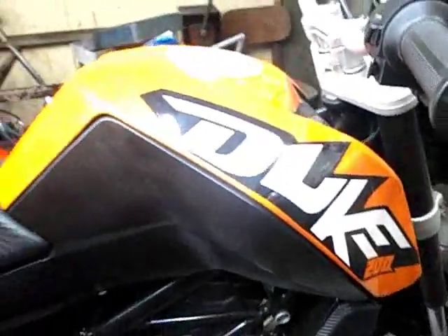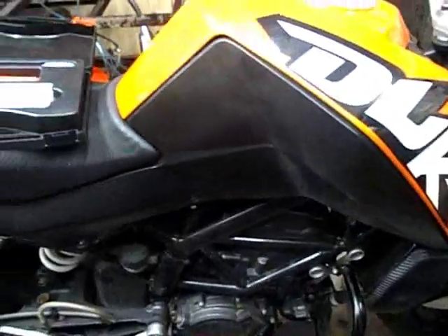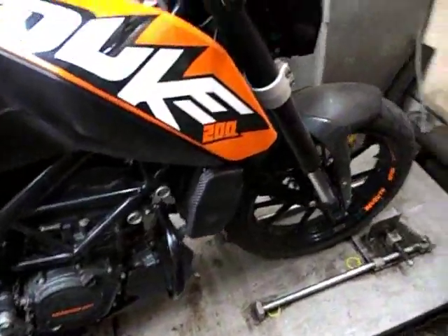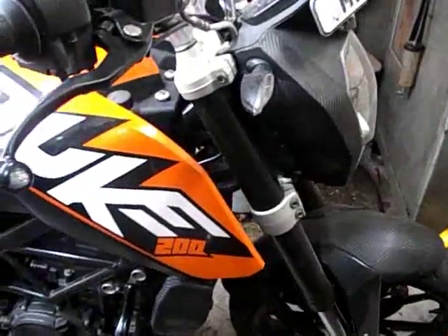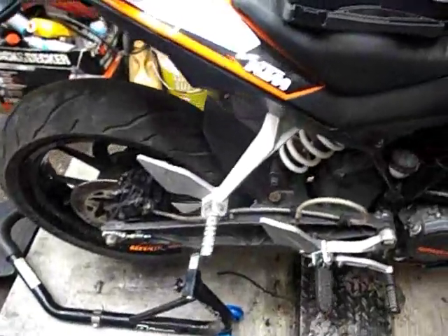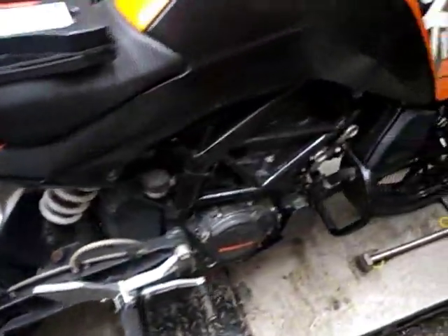Hello riders, today I am going to show you how to check the coolant quality. We have this KTM Duke 200 in the workshop for some minor repairs, including raised dynamics piggyback installations. Now we will be checking coolant quality.